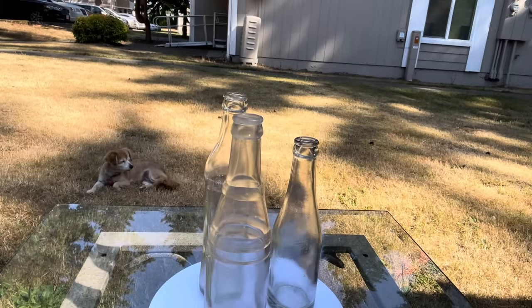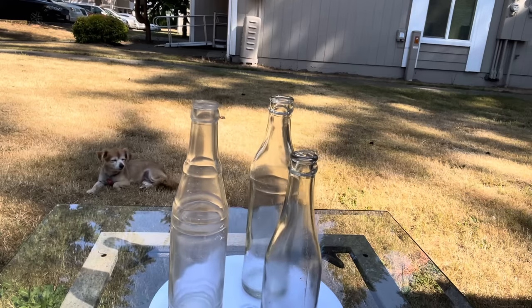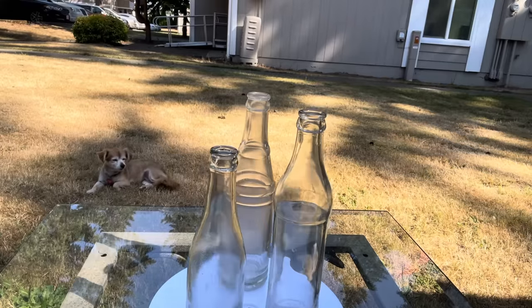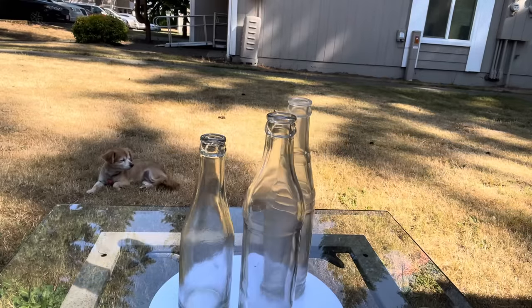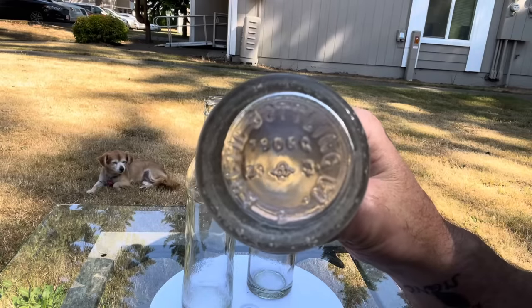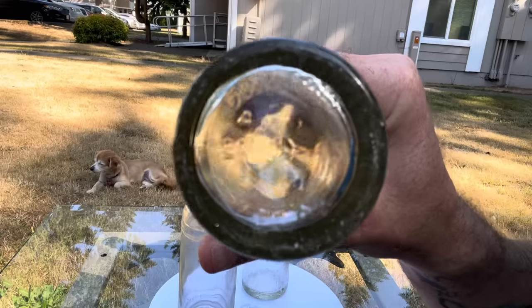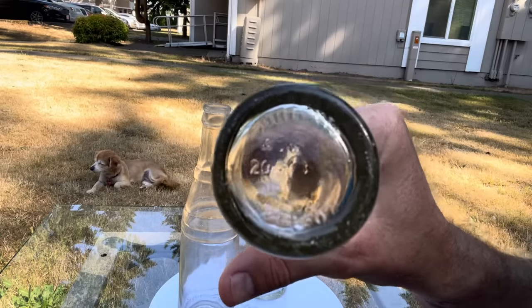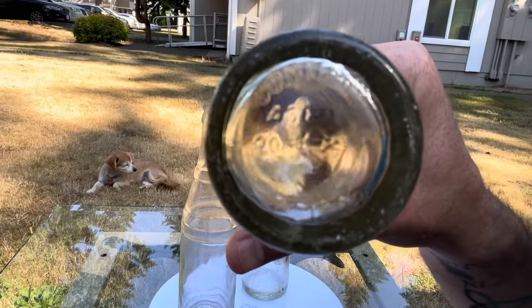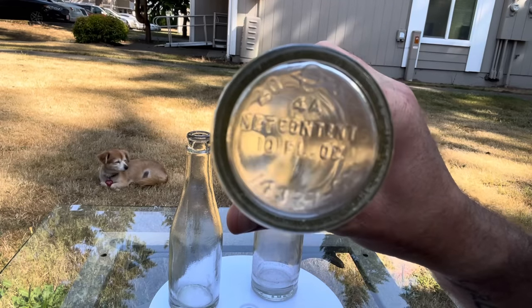This is a great example of how ubiquitous Owens Illinois has become: these are three different soda bottles from three different companies, made in three different years, but all by Owens Illinois. The first one is the Arctic Bottling Company soda bottle, made by Owens Illinois circa 1933 to '53. The next one is a random soda bottle made by Owens Illinois in 1951, and the third is another random soda bottle made by Owens Illinois in 1945.